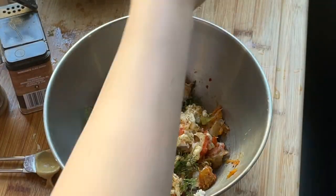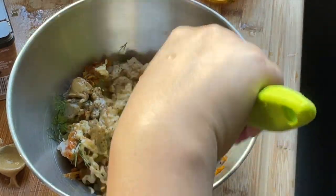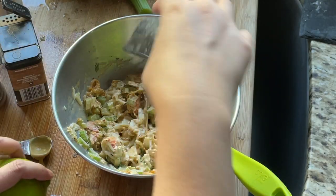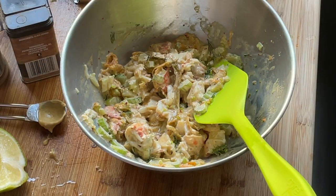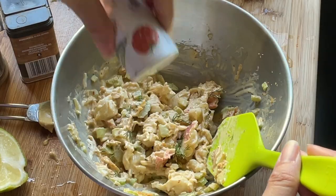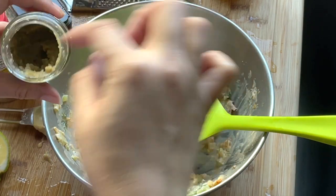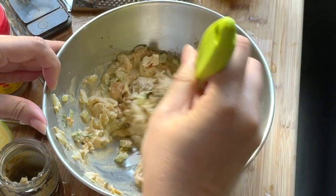Add 1 teaspoon of sesame oil and 2 tablespoons of melted butter. Add some yuzu zest, or lemon zest if you don't have yuzu. Add half a yuzu juice or half lemon juice, a dash of salt, and a small dollop of yuzu shio, which is optional. Then mix everything together evenly.